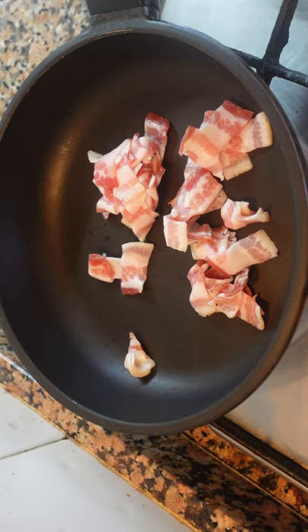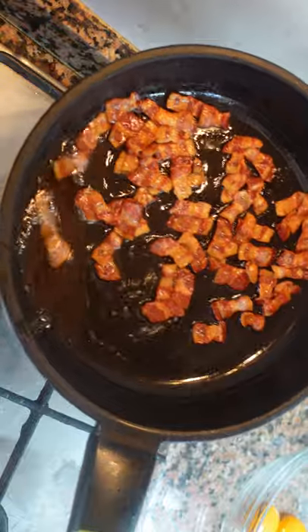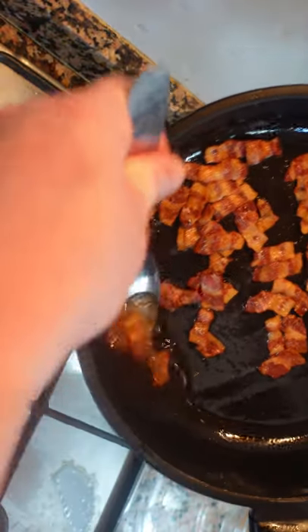Okay, hot pan, guanciale. We're going to render the fat and brown the pork. We're gonna save all of this rendered fat — we're gonna emulsify it into the sauce. That's the flavor.